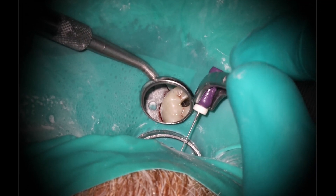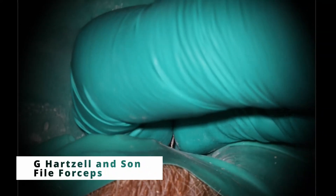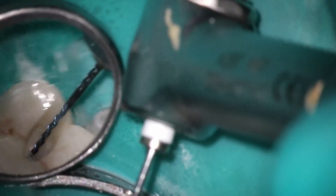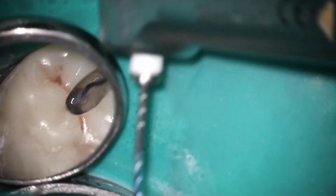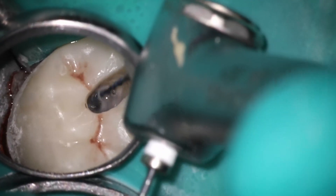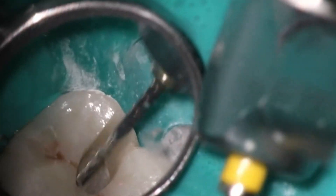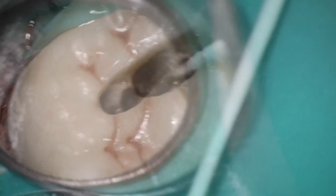I place the file using the little file forceps — that's probably the most commonly asked question. Those are from G Hartzell and Son; just talk to your supplier. Working down, probably getting to about 16-17 millimeters. The rotary file is dropping down a lot farther there — we're almost patent, almost down to the bottom, still buckling a little bit, which tells me there's a little bit of calcification at the apex. If you find that you're starting to have that buckling with these heat-treated files, take them down the other canals — that usually straightens it back out and gives you a little bit of that stiffness back. I only work about a millimeter at a time, and at this point we're pretty close to where my working length is.